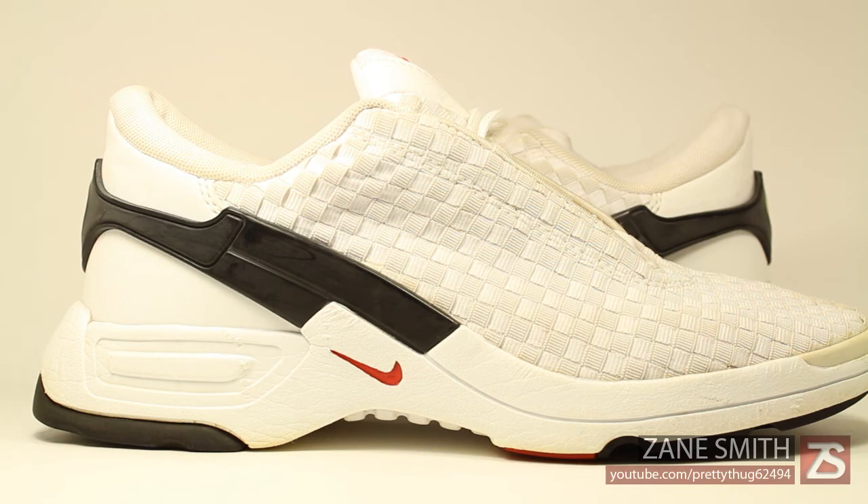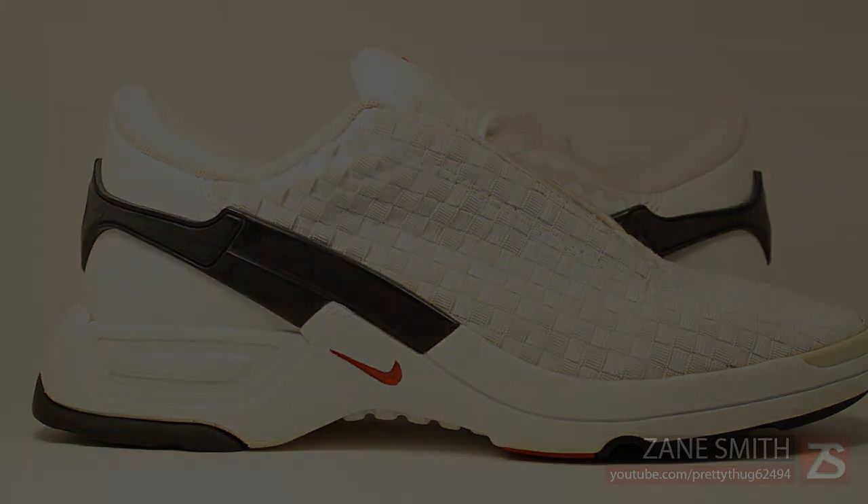It's Zane Smith checking in with my latest pickup — a very nice looking pair of shoes. If anybody can give me some information about these shoes in particular, feel free to share the knowledge in the comment section below. It's Zane Smith signing out. Make sure you stay tuned because I have many more videos in store — I'm coming back, peace.